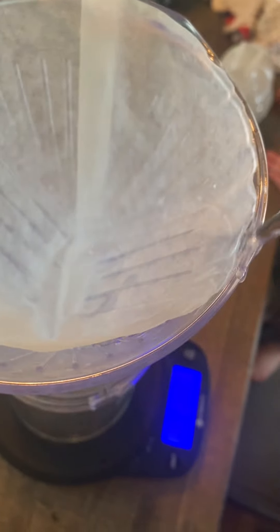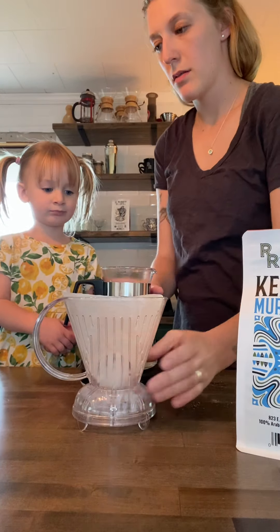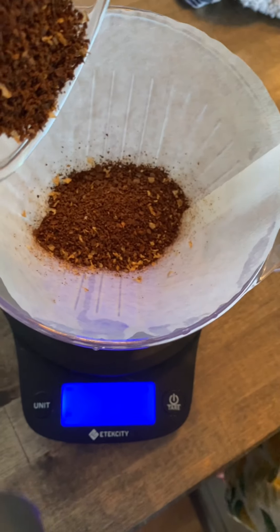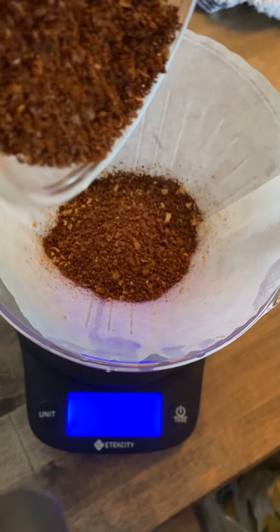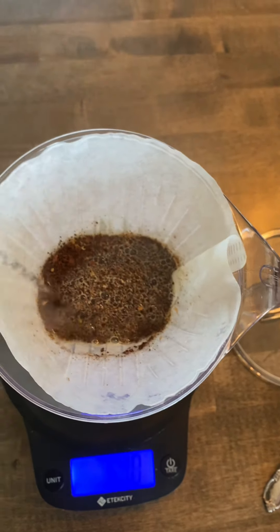Then remove your Clever from your decanter or mug that you're choosing to brew into and dump that rinse water out. Next you'll add 27 grams of coffee that was ground on a medium coarse grind. Then we'll bloom the coffee for 30 seconds with 60 grams of water.